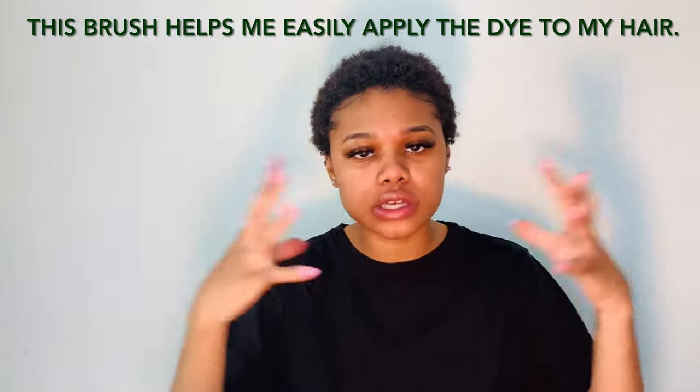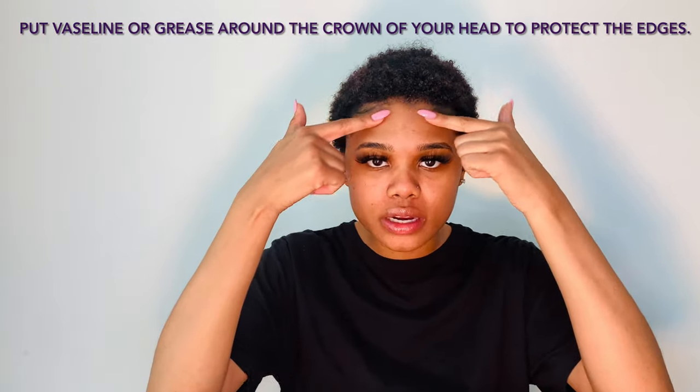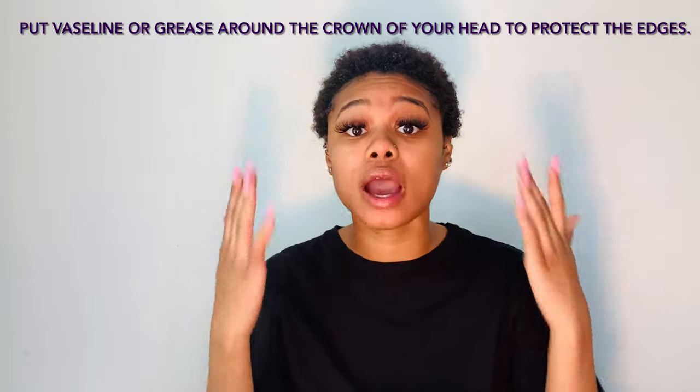I also use this brush to smooth the color throughout my hair, along with the gloves to massage the color through. Last but not least, it is important to use some type of grease — I normally use Vaseline — and you have to put it around your edges because you do not want to burn them, especially if you're using bleach. Make sure you use this base around your crown to protect it.